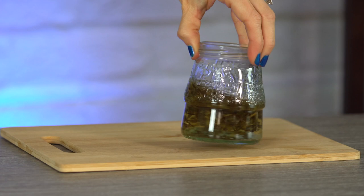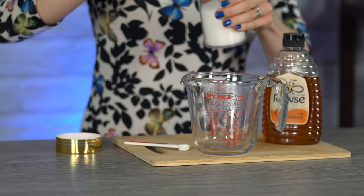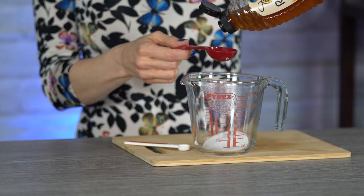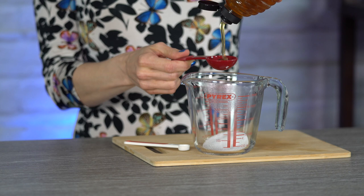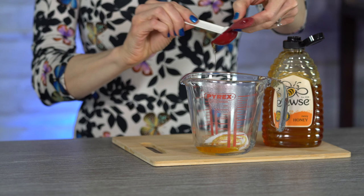While we're waiting for our butterfly pea flowers and jasmine green tea to brew, we can prepare the next step. In the container you'll be straining your green tea into, go ahead and put in two tablespoons of sugar and one tablespoon of honey. Next we can press our lemon — we need about two tablespoons of lemon juice. I find a lemon about this size yields me about two and a half tablespoons, so this is about a medium to small size lemon.